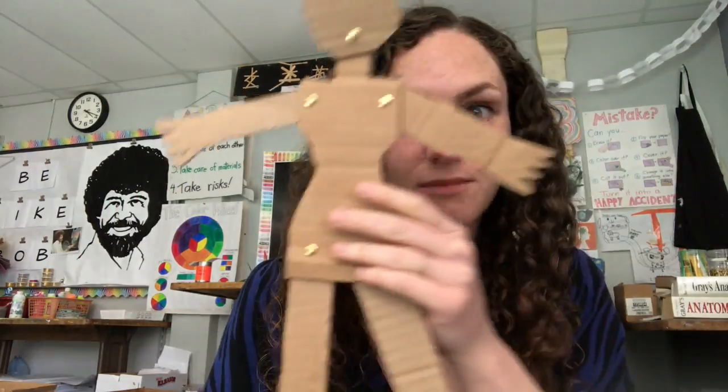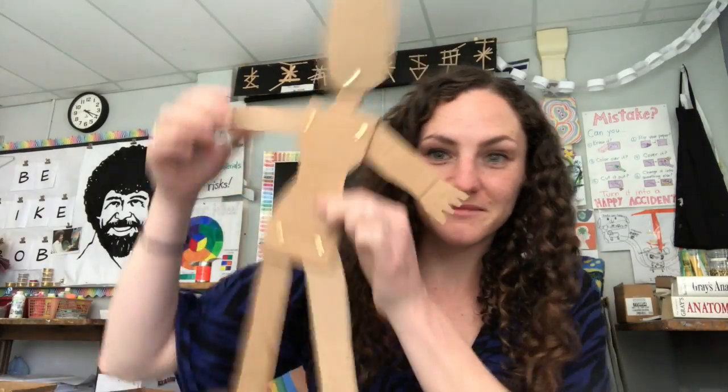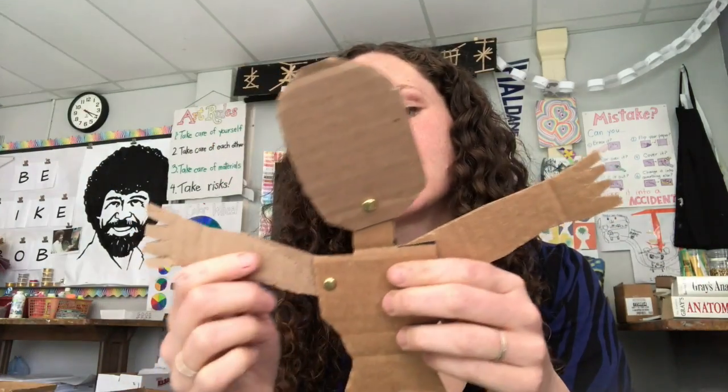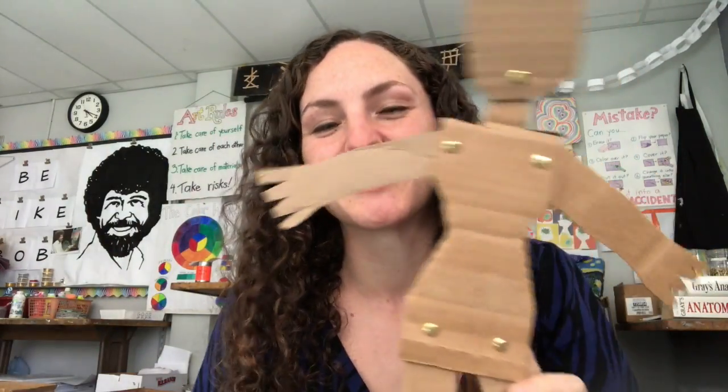You can make a puppet with moving parts like this. You could make a clock. You could make eyeballs that turn around. There's so many things you could do.